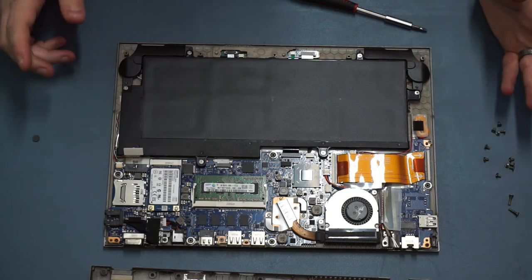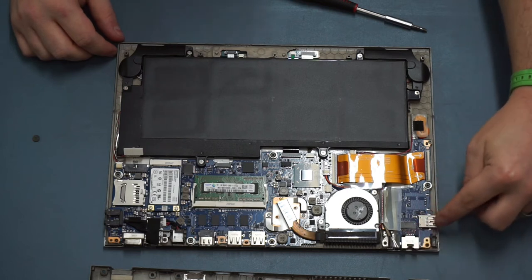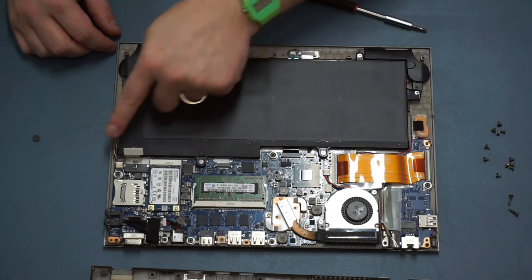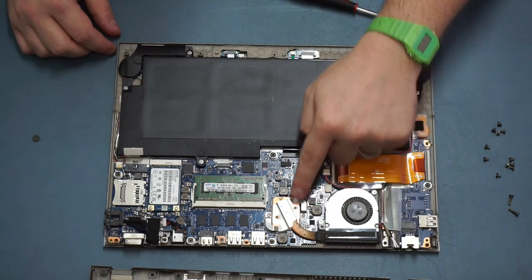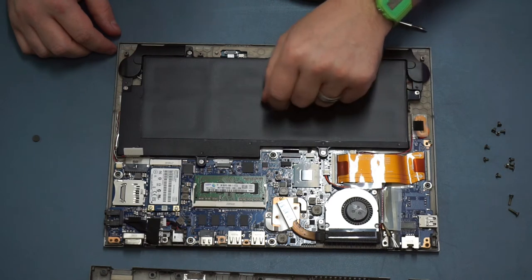Not much else to talk about in here: we've got our backup battery over here, and a little daughter board which has our network card and a USB port that connects via ribbon cable to our main board. Over here we've got a little cooling fan and our heatsink, which has a heat pipe over to our Core i3 processor, and we have our chipset here as well.